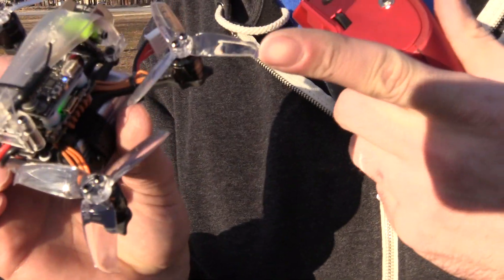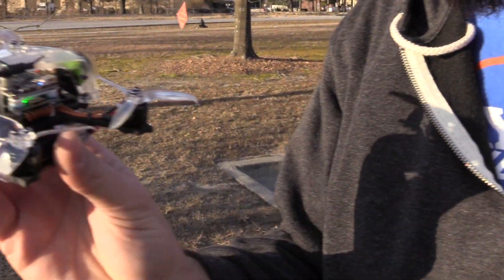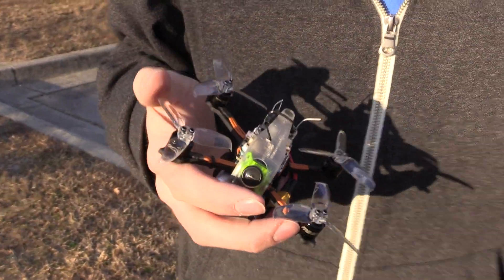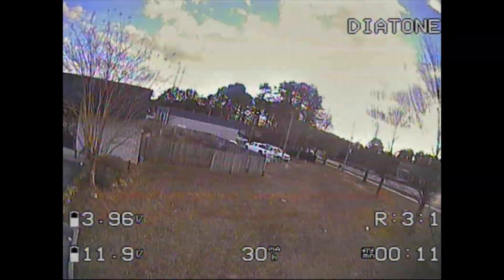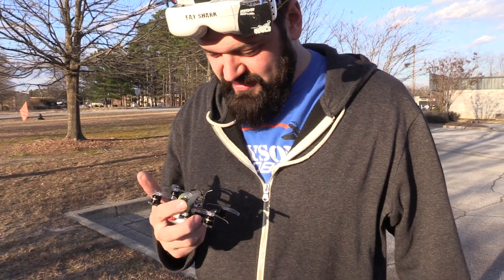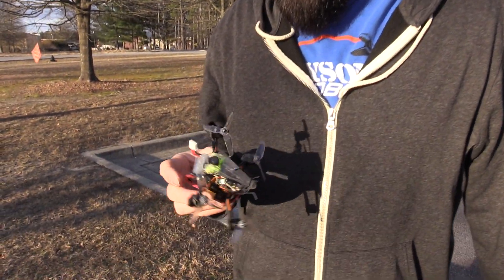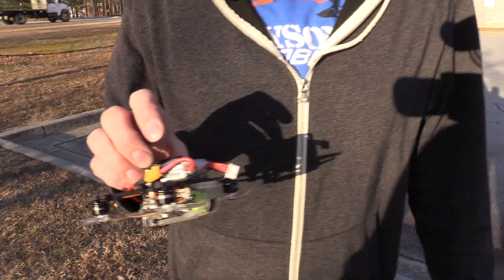Some of that oscillation is probably from vibration. On that first speed pass when I caught the branch - I wasn't expecting that. Was that just a 3S pack? Yes, that's a GNB. Good stuff.